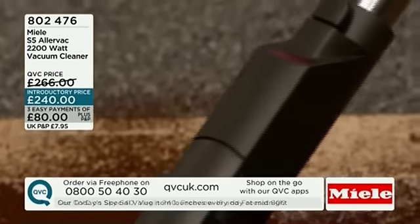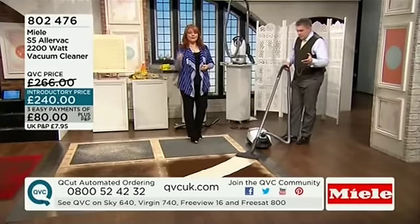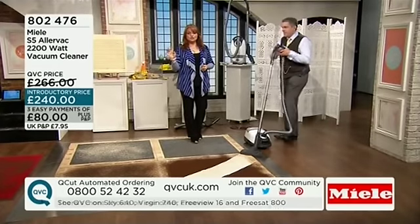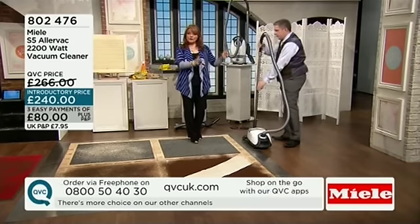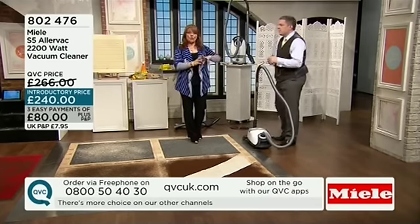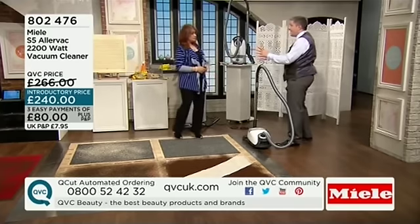If you're going to get any new vacuum cleaner, what would be the reason to choose a specific one? It might be that very reason. It's £240, but all you're paying is £80 plus P&P up front. If you've got a couple of hundred pounds to spend on a vac, what else would you need? Possibly the whole Alivac aspect — the allergy thing.